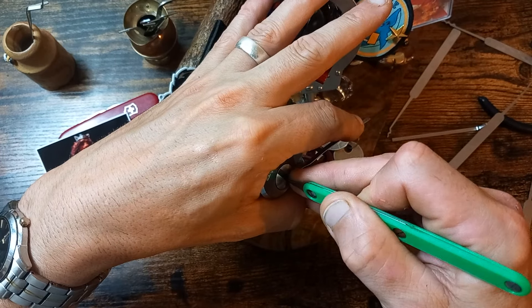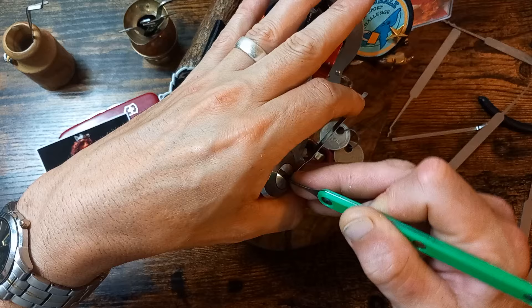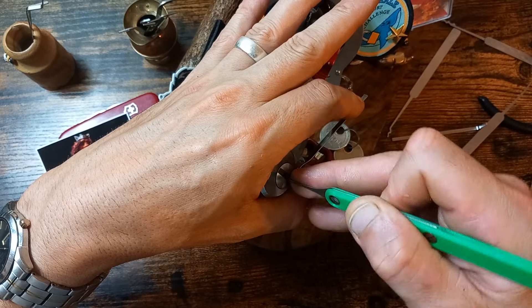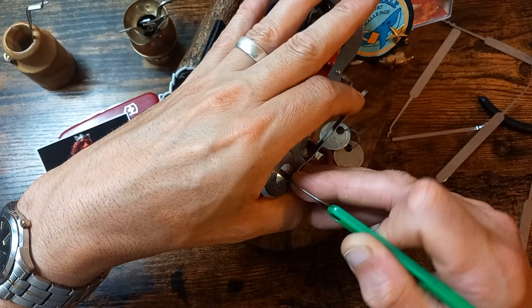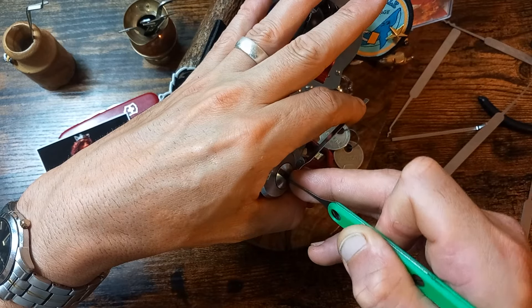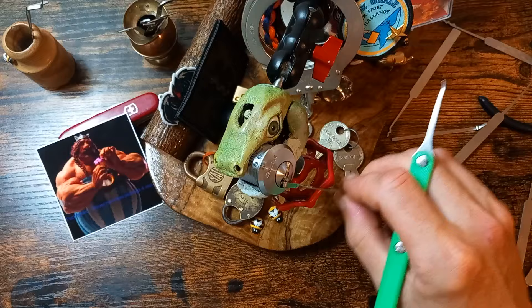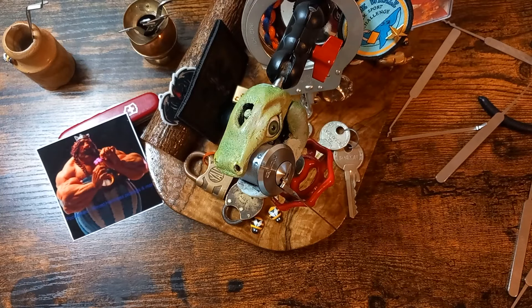I've got a bit of movement there and I feel some kind of rotation from the back. Is it pin two? A bit of rotation from two and... that's open!